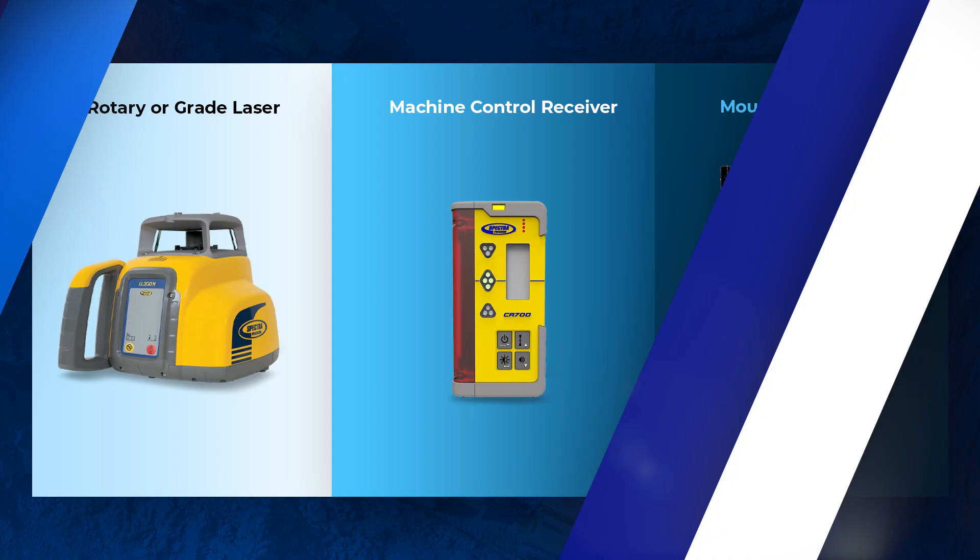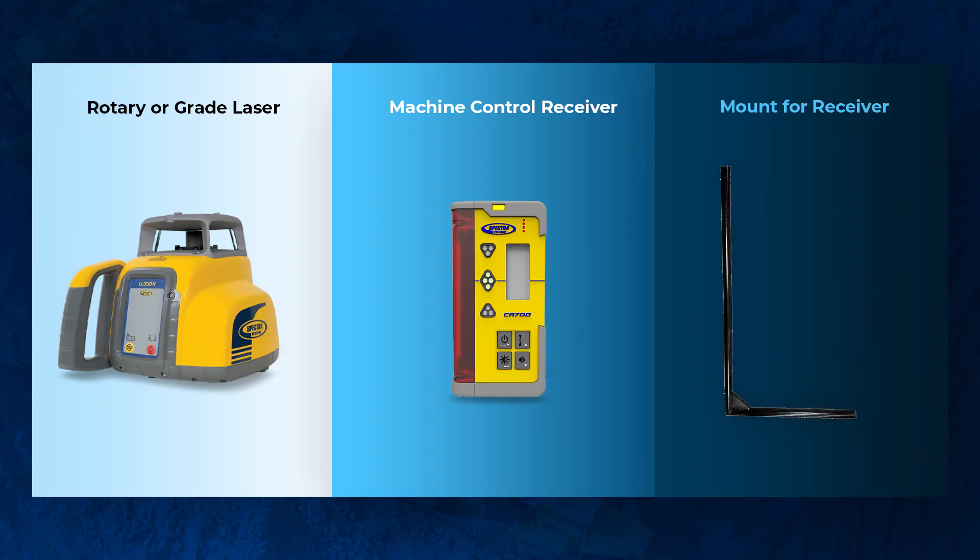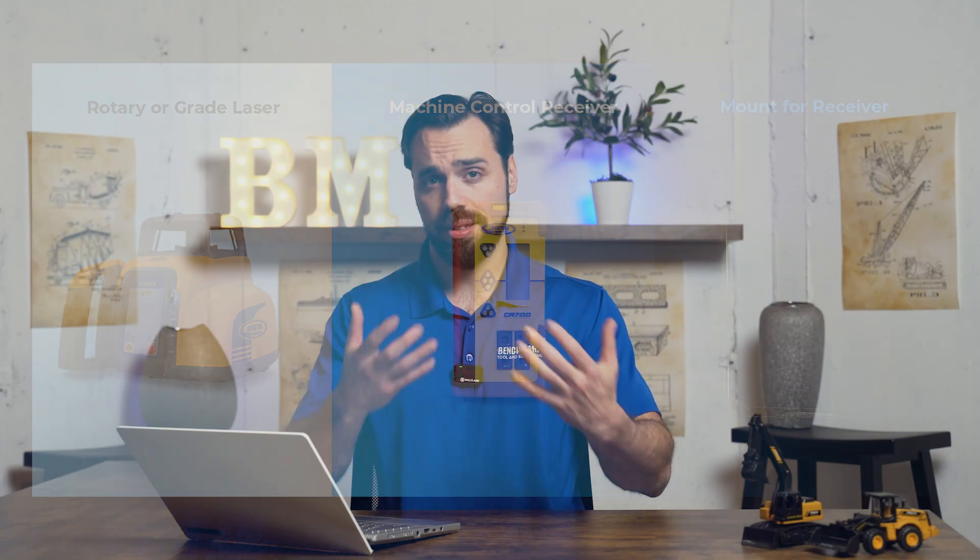Jumping right into it — remember there's three key pieces to a grading system, at least with a laser level system. You have the rotary laser that's typically on a tripod. You're going to have your machine-mounted receiver, and that's either mounted on the skid steer or mini excavator. And then you have the mount that actually mounts that receiver on the piece of equipment, and that is going to be ultimately the deciding factor as to which package you should go with.